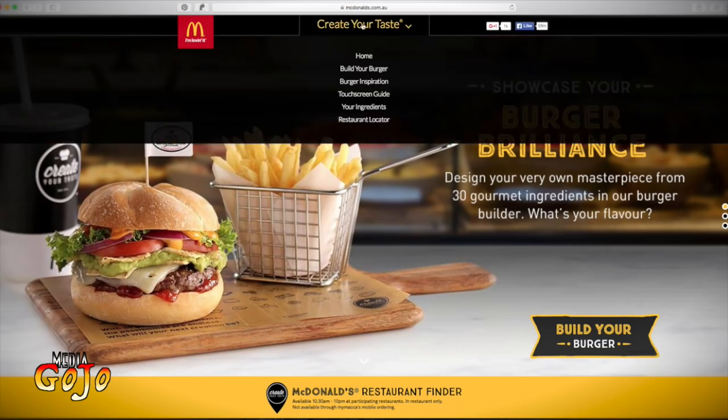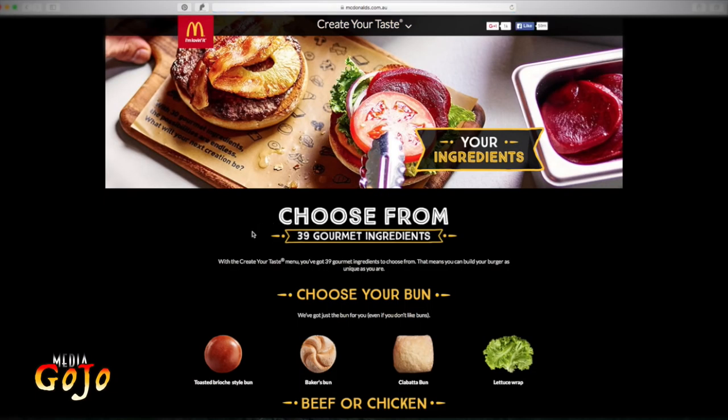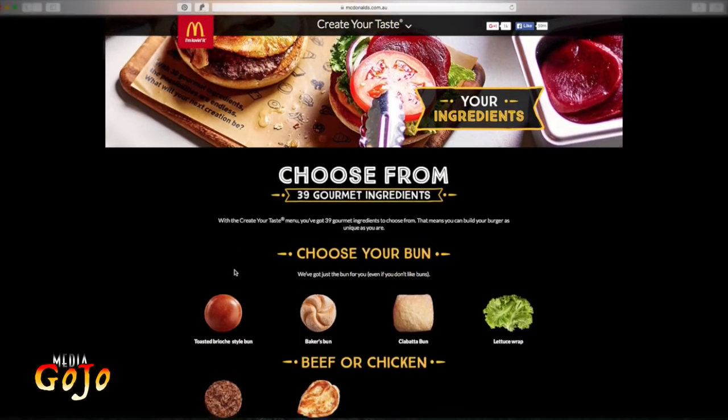You'll see straight away that up the top there are several options which give you an outline of the whole procedure. This is the home page. Build your burger is where we're going to come back to. There's burger inspirations of what other people have done, a touch screen guide which takes you through the process of what you would do in store. The ingredients page has the 39 gourmet ingredients that are available.